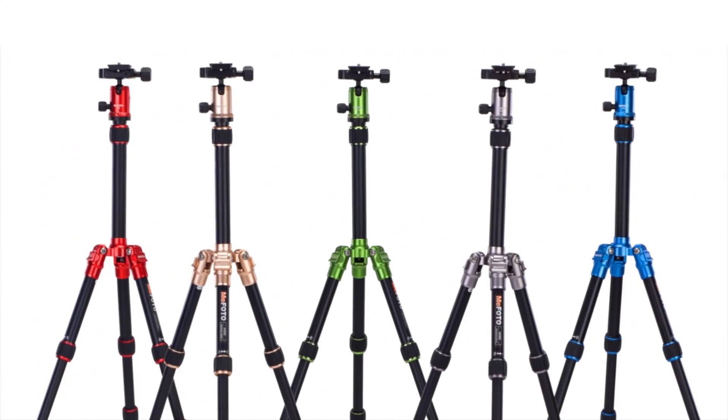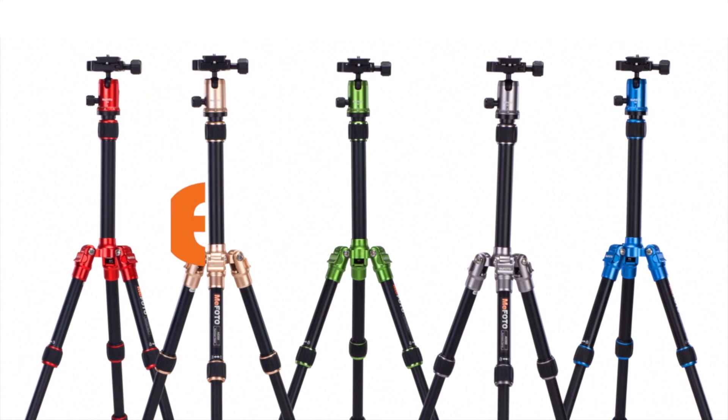I will see you guys again soon. Remember to keep it simple and get out there and shoot. This Discover Mirrorless vlog post is brought to you by the Mifoto brand of travel tripods.